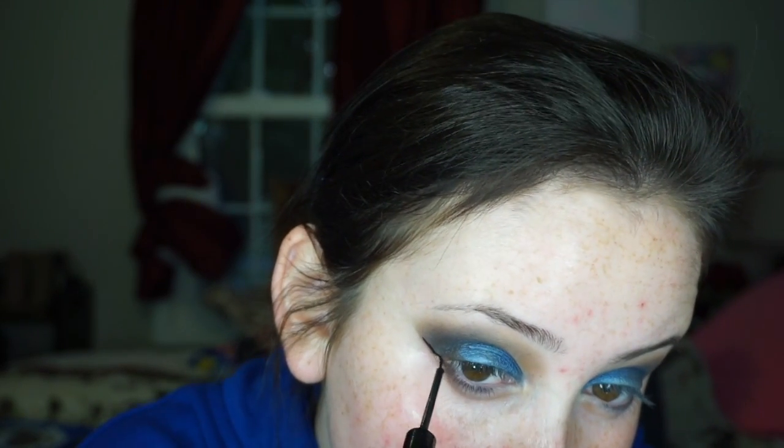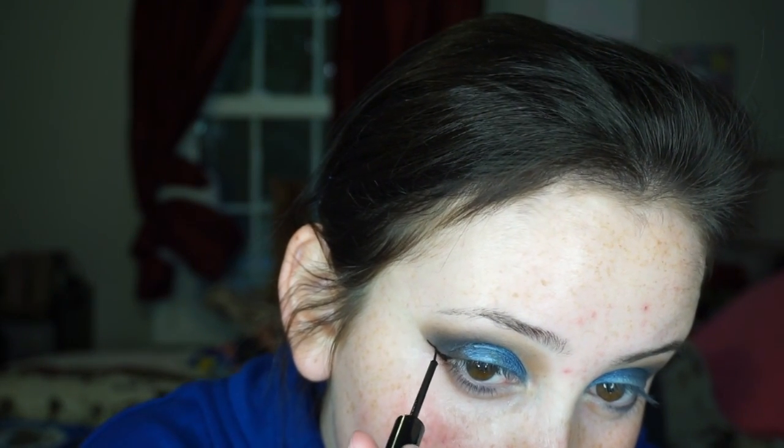I'm going to take a makeup wipe and clean up my line so I don't look as crazy. Now I'm going to do my eyeliner — using the NYX matte liquid liner in black — and go ahead and draw my line. The nice thing about winged liner is you can just follow the line you already created and then connect it.